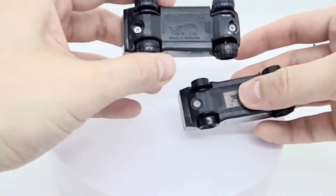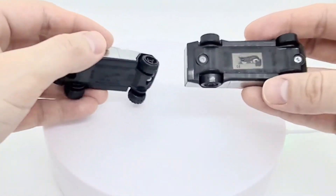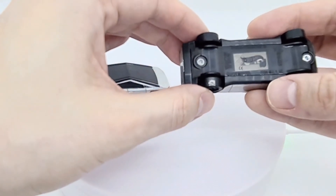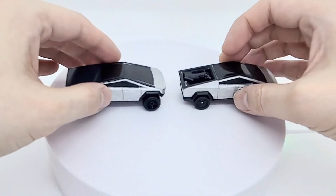Tesla Cybertruck, made in Malaysia. And for this one, same — made in Malaysia as well.